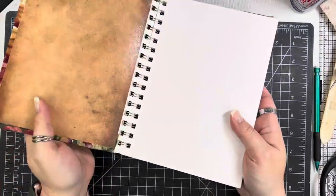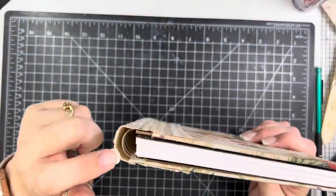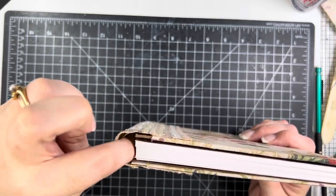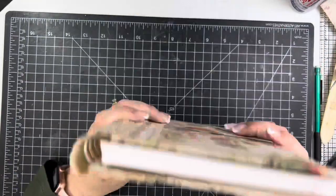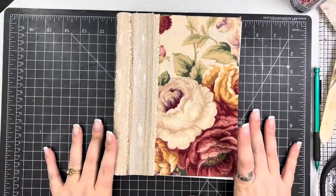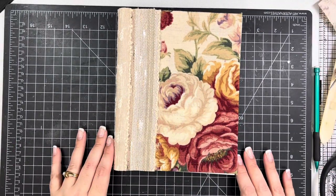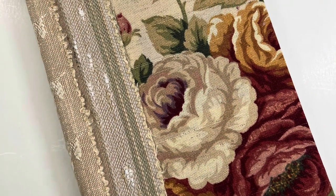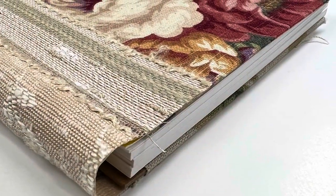That is my little journal covered in fabric! This is mixed media paper on the inside — you can kind of see down in there. This is what I was talking about where you could fold a piece down on the inside, but I didn't want anything in there in case I want to tuck a pen down there. Anyway, if you liked this video, I'd really appreciate a thumbs up. Subscribe to my channel if you haven't already, and until next time, bye!